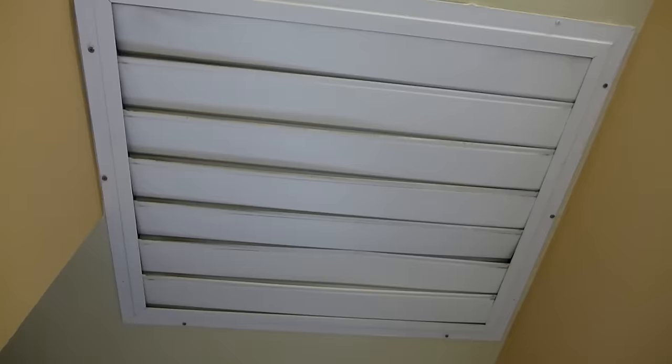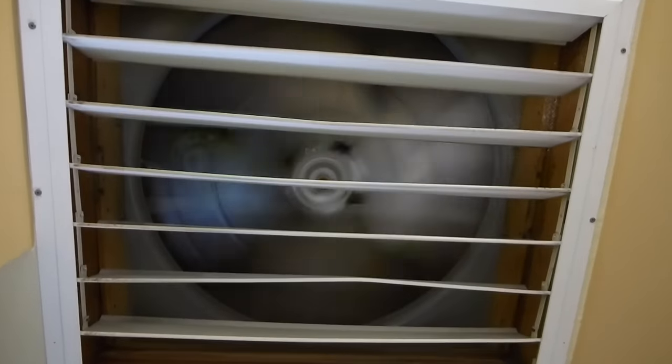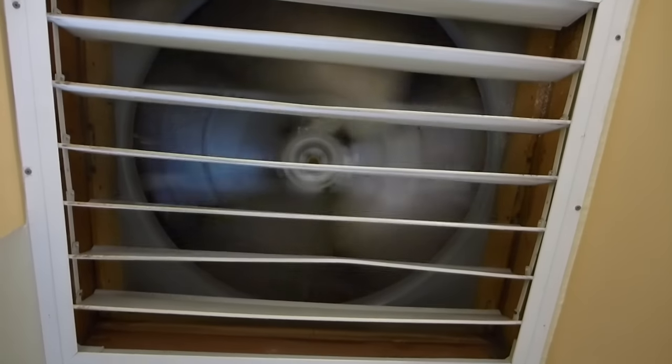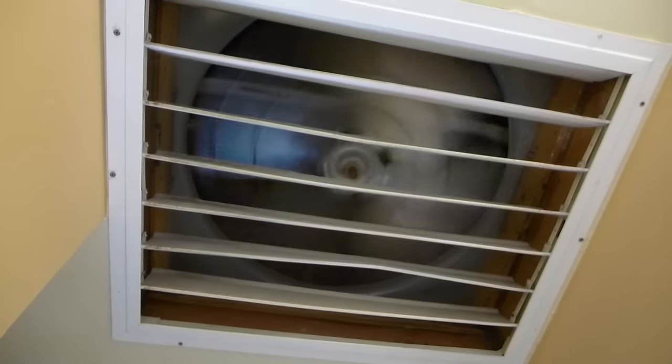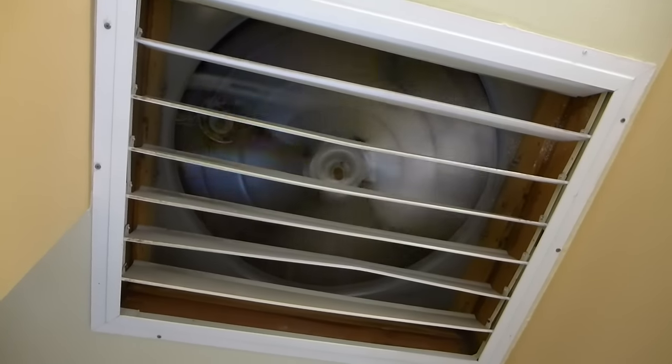Turn it on. That's high. You can see the fan blade is huge. That's on high and it creates an amazing breeze throughout the whole house. You have to have all your windows open so it doesn't create weird negative pressure.